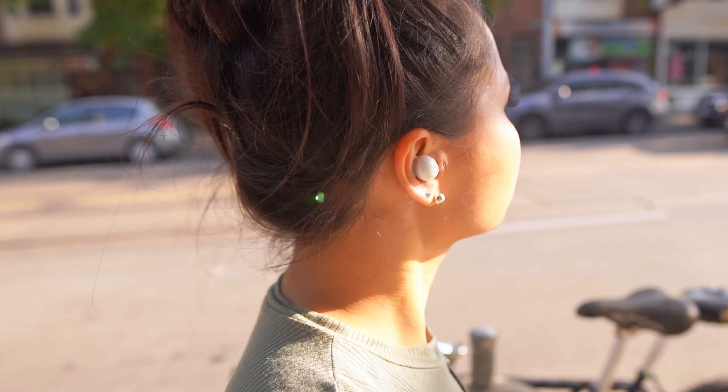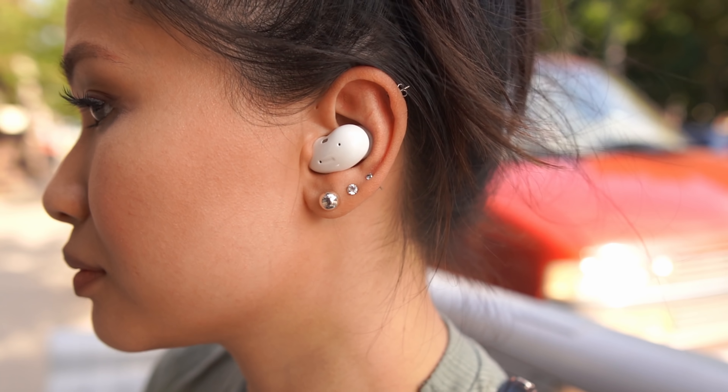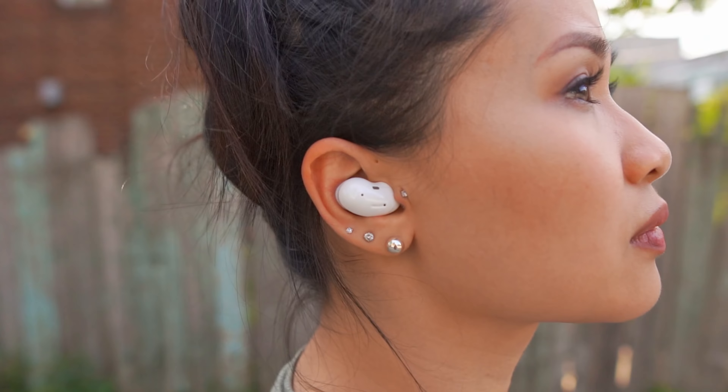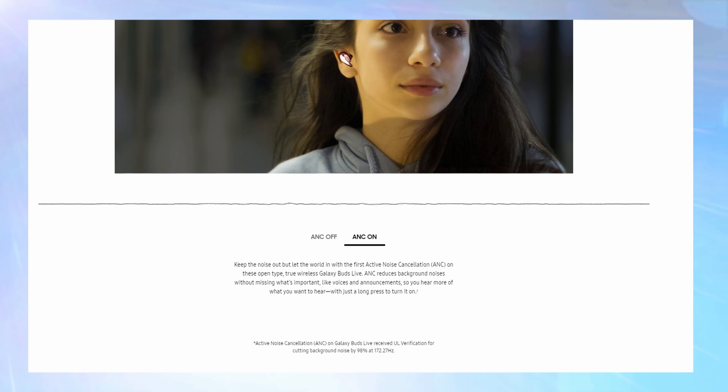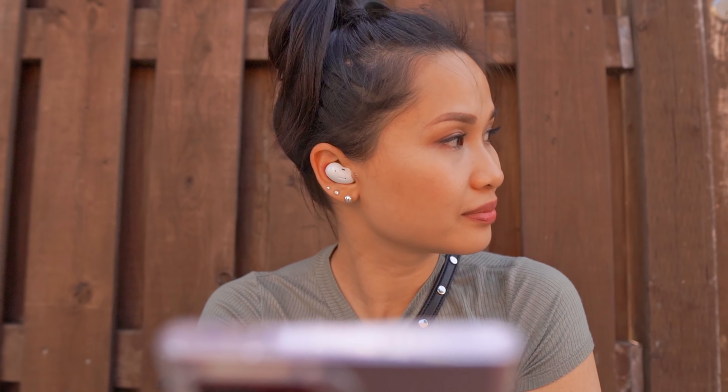When Samsung announced these would have ANC without a seal of any sort, we were all eager to see what magic they'd pull off. If you're planning on buying these for noise cancellation — to use on a plane or something — I'm sorry to disappoint, but these are not it. The seal is so important for blocking out ambient noise, and since they have none, these don't fare well. On the street they honestly didn't block out very much, and it only cut down the hum from my air purifier by a small amount. Most other ANC earbuds I've tested handled that with no problem. Samsung does state the ANC only cuts down on certain low frequencies, but most consumers will see ANC advertised on the box and come in with high expectations. The takeaway: I wouldn't buy these for the ANC feature.